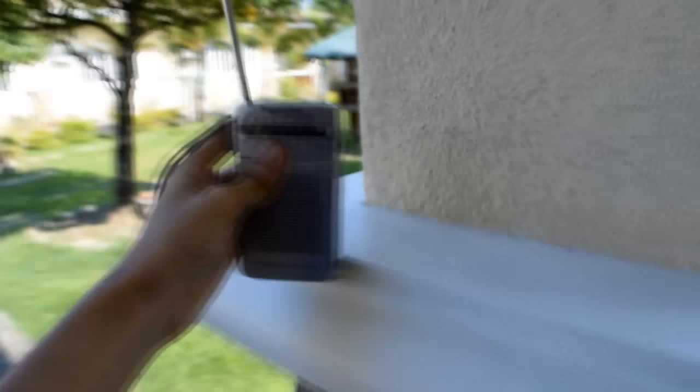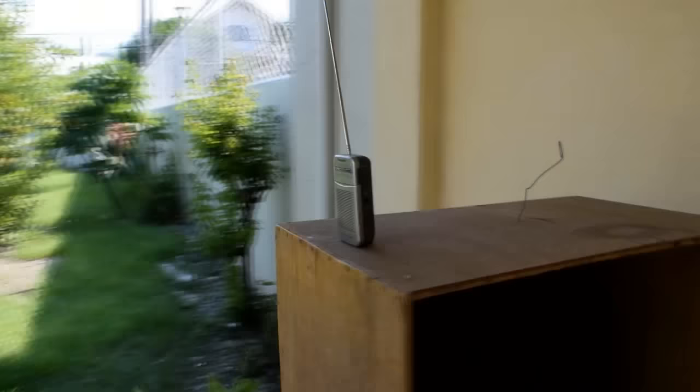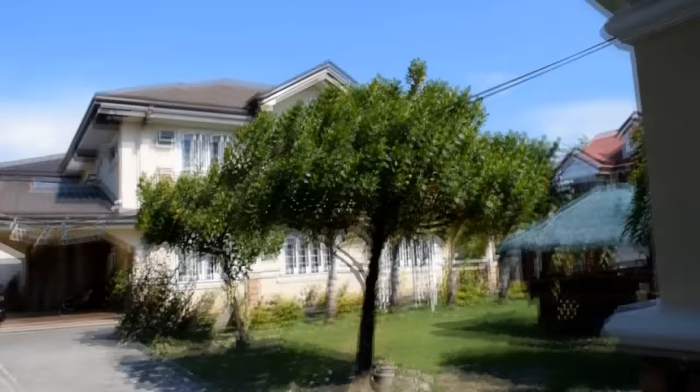We're here on the other side of our house, and I can say that the FM transmitter is working great. We came all the way over there to here — that's very far, considering that the house is full of walls. That's how you make an FM transmitter.